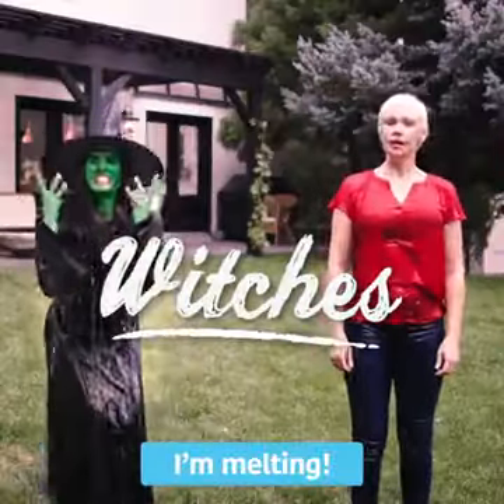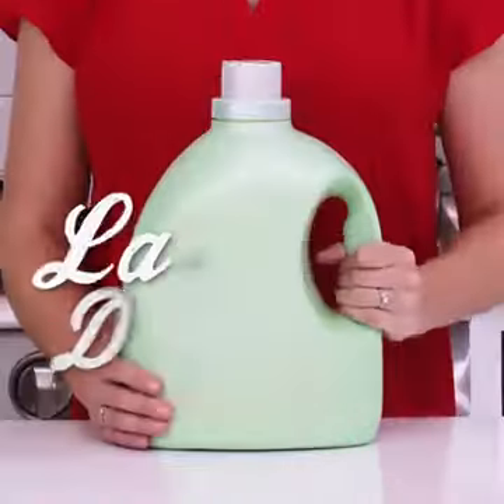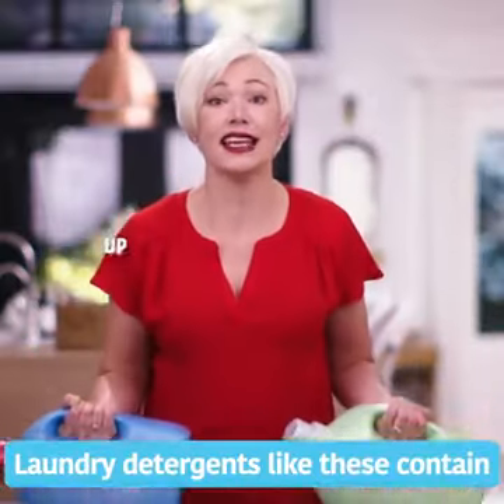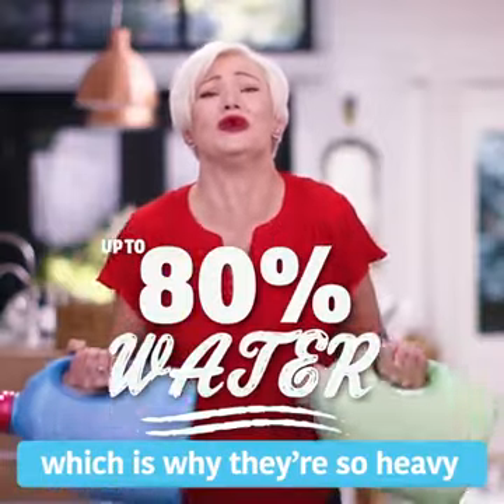I found it! But do you know what really shouldn't have water added to it? Laundry detergent. Why? Laundry detergents like these contain up to 80% water, which is why they're so heavy.